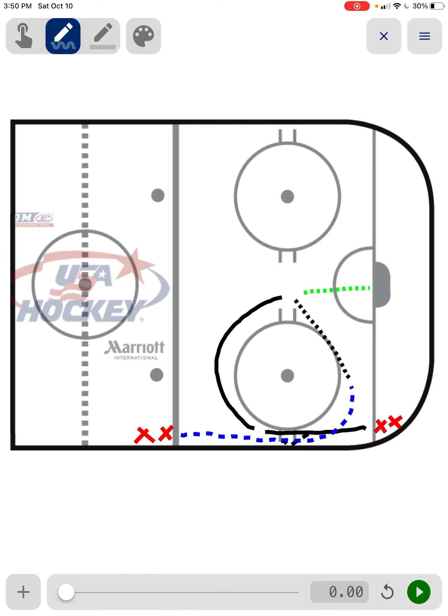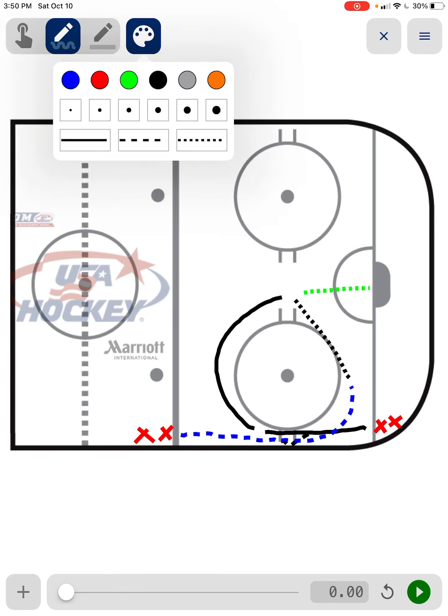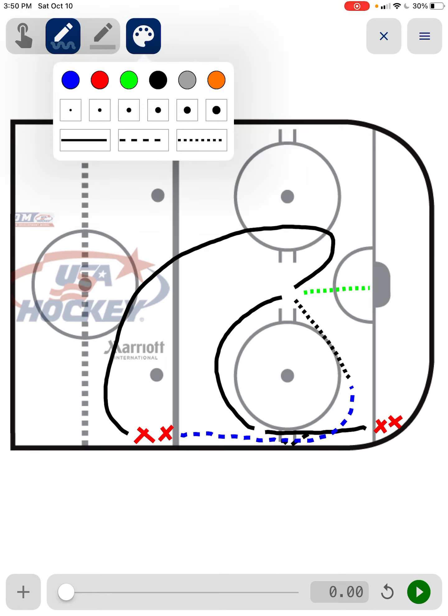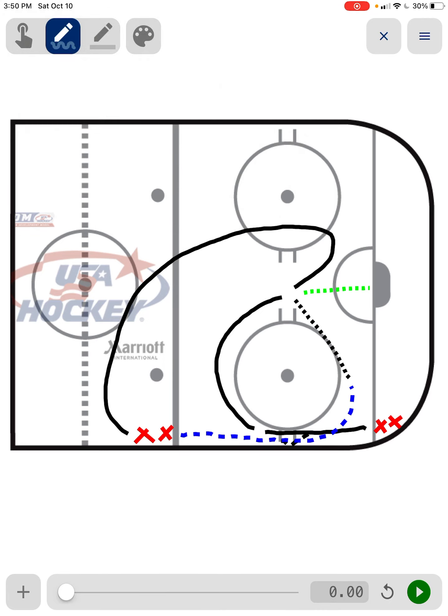Once he does that, he is going to continue to skate. After the shot's taken, skate around, come back, get in the back of this line and he'll do this side once he gets there. Our other guy is going to do the same thing — once he makes that pass and the shot's taken, he's going to continue to skate through, except he's going to go around behind the net, come around and get in this line. And that's it — we'll just keep cycling through.